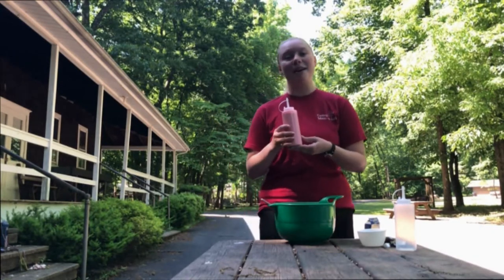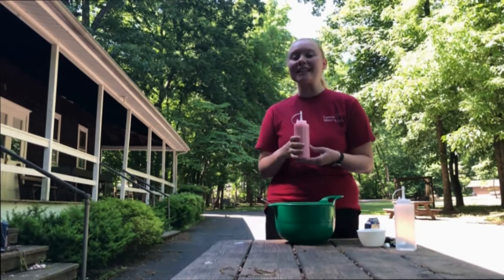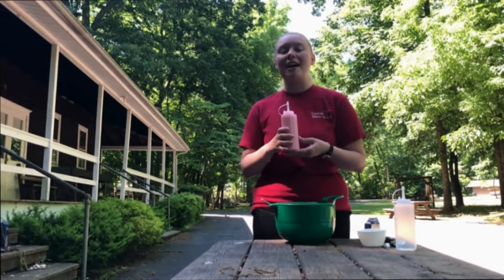Good morning campers! Today's meadow craft is sidewalk chalk puppy paint. Please make this with a parent, and when you make it you have to use it the same day that you mix it because it cannot be stored.